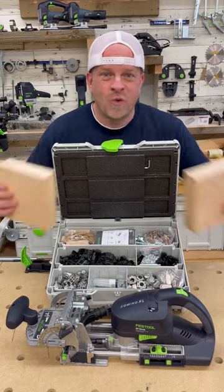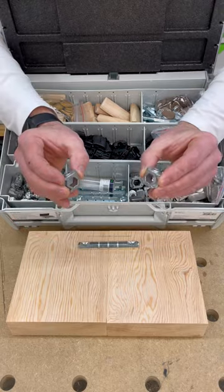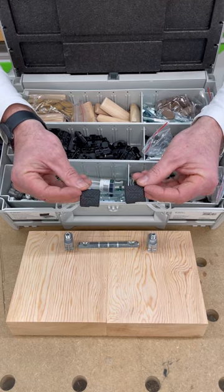This is how the domino connector system works when doing butt joints. You'll grab one double-headed bolt, two cross anchors, two studs to go in the cross anchors, and at least two shell extension pieces.